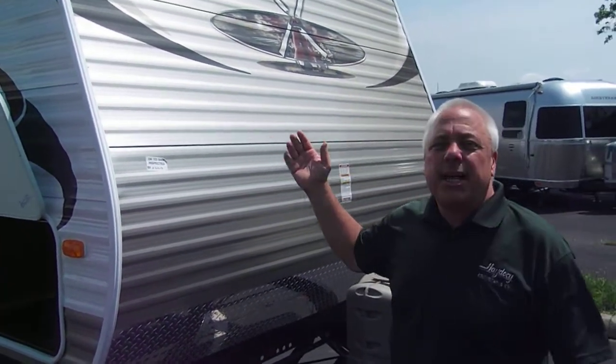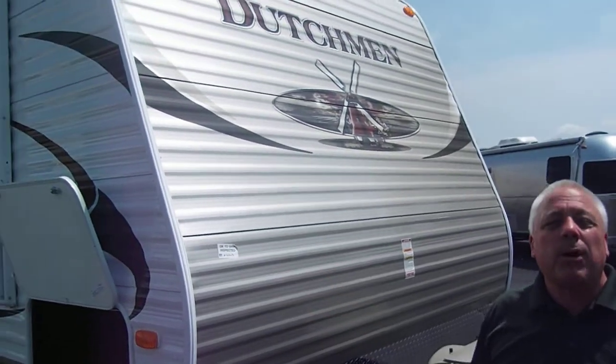Welcome to Heyto CRV. Today we're going to be showcasing the Dutchman 315 bunkhouse.